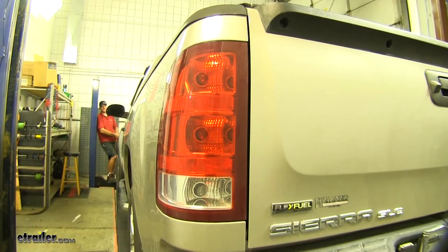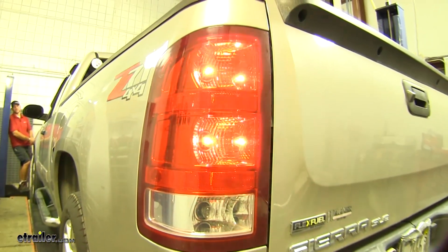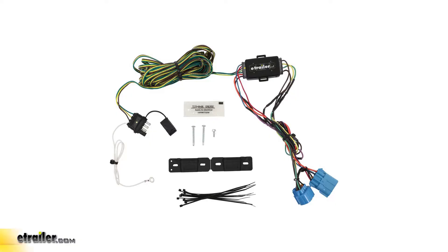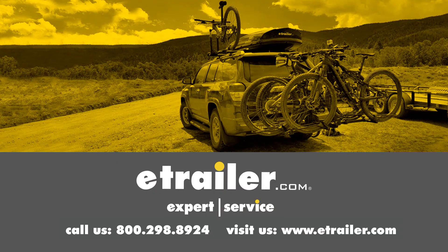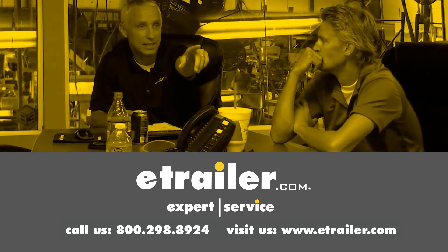Next we'll test our lights using an alternate power source — left blinker, right blinker, and tail lights. And that'll do it for the Hopkins Custom Tail Light Wiring Kit for towed vehicles, part number HM56101 on our 2007 GMC Sierra 1500. Thanks for watching, and click the link in our description below to shop, learn more, or visit us at eTrailer.com. Leave us a comment if you have any questions.